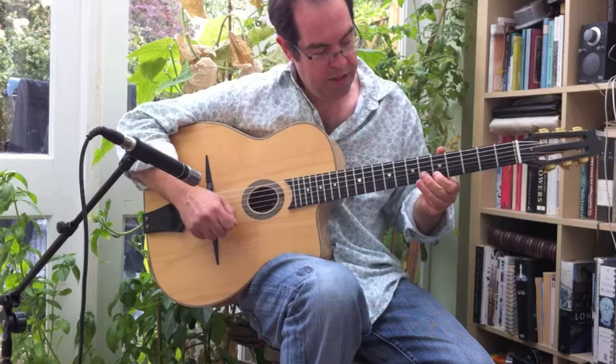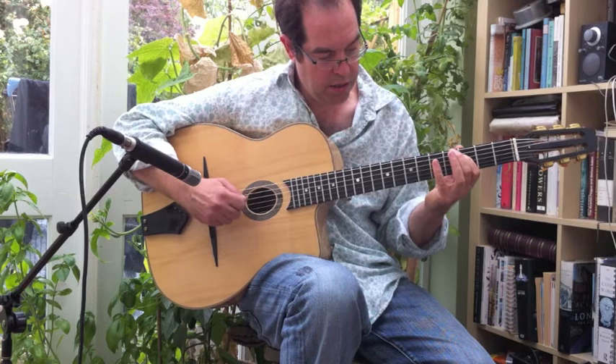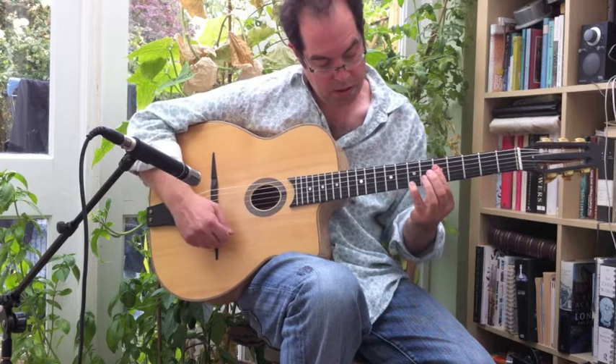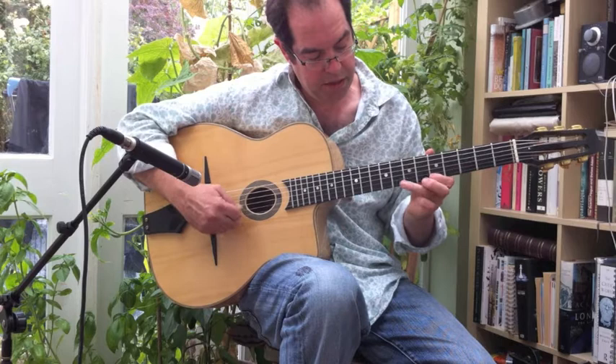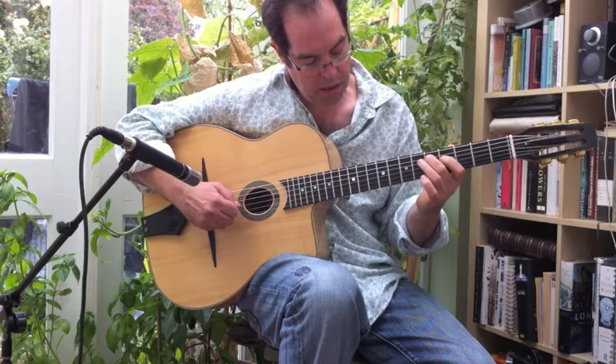The second arpeggio is a G Sharp Diminished. The third one is an A Minor — or technically, there should be an A Minor 9. And then the fourth one, over the D7, it's got another of those little embellishments. So all together, that sounds like this.